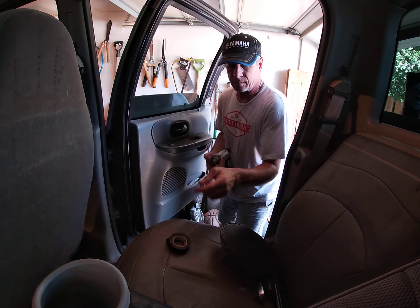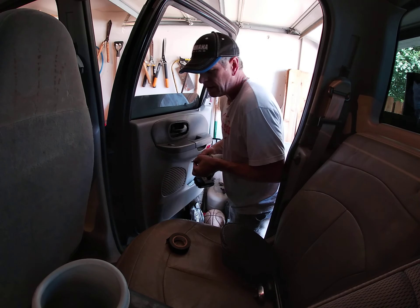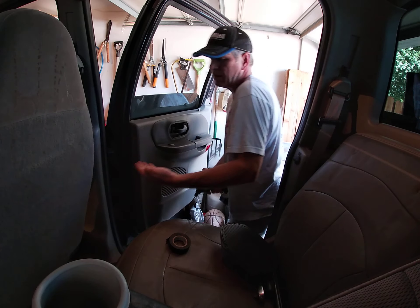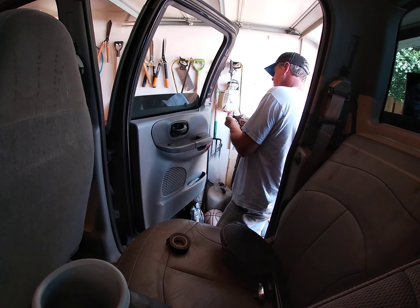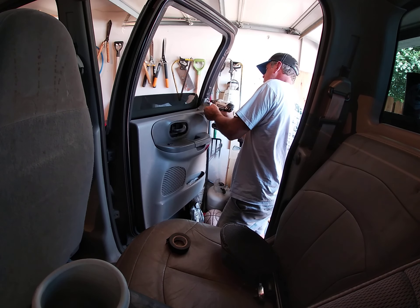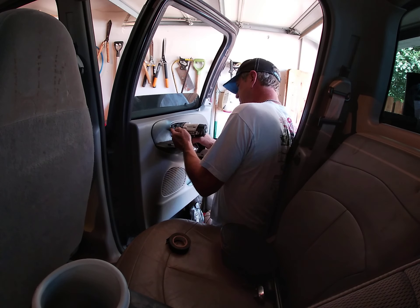Now it's all about the Phillips. I like using this because it's magnetic. These really don't have to be in very hard — you will strip these plastic inserts out if you overtighten.